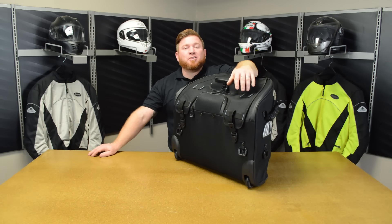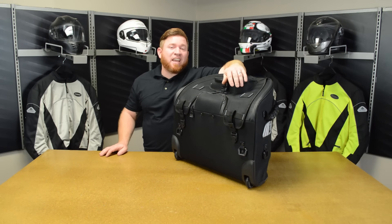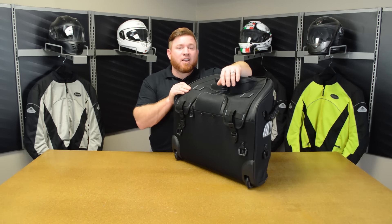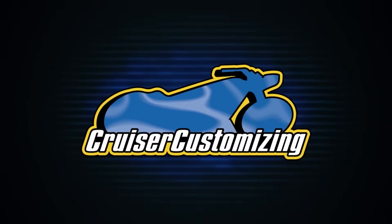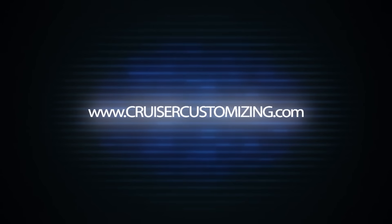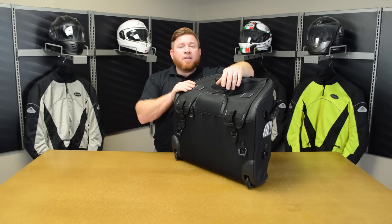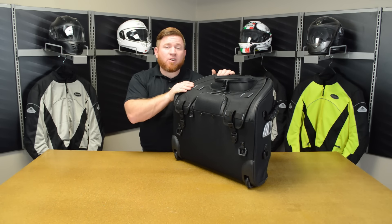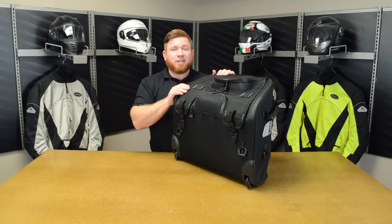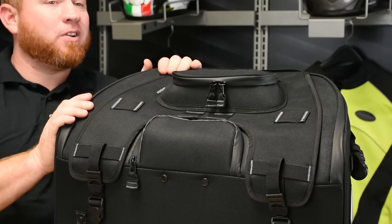Hey everybody, John here, and today we're going to take a look at the new Kariokin Excursion XW 5.0 roller bag, available now at cruisercustomizing.com. If you're going to take your next road trip solo and you want some additional storage, plus you don't want to carry your bag to your room at the end of your ride, this XW 5.0 might be what you're looking for.